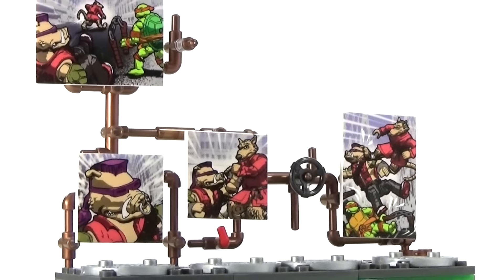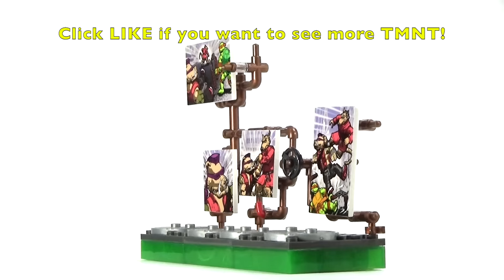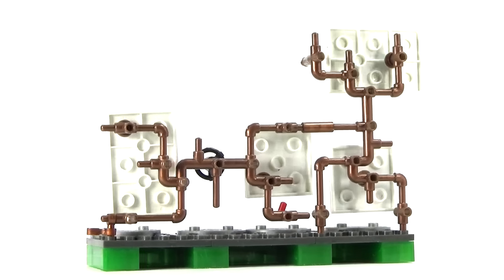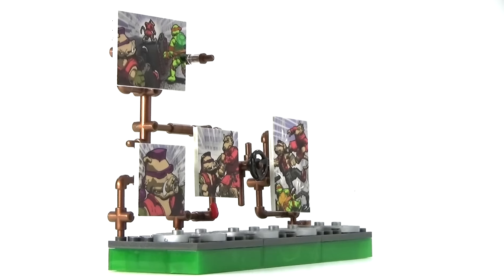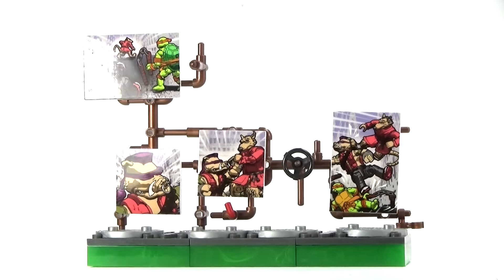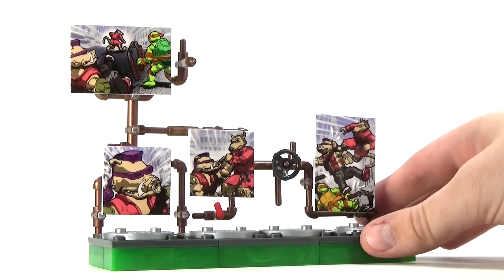Before we get to the figures, I'd like to take a second and look at this unique base plate they made for this collector series for the Teenage Mutant Ninja Turtles. You can see a unique kind of pattern of sewer pipes, which is very reminiscent of the old Teenage Mutant Ninja Turtles. I think Mega Bloks did a really good job making it look like the classic stuff, and on this side you can see all these pictures — they are actually printed, not stickers, which makes it really cool.